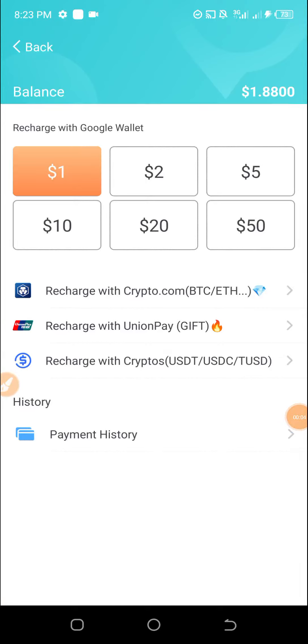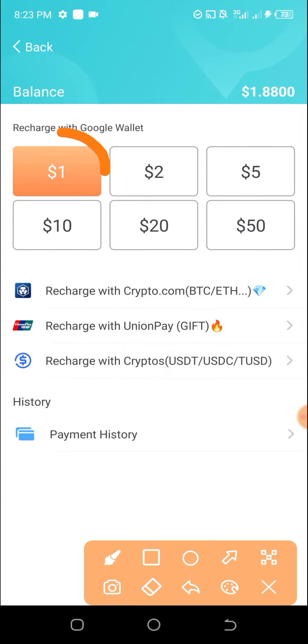Hello, I recently added a virtual Mastercard to my Google Play Store account. In this video, I want to use it to fund my Ping Me account — I want to test it out to see if the virtual card does work.